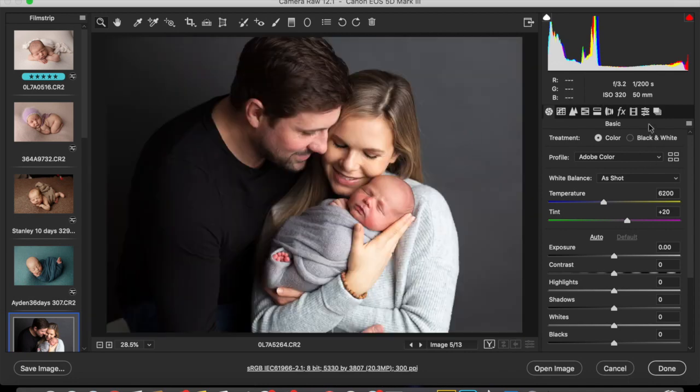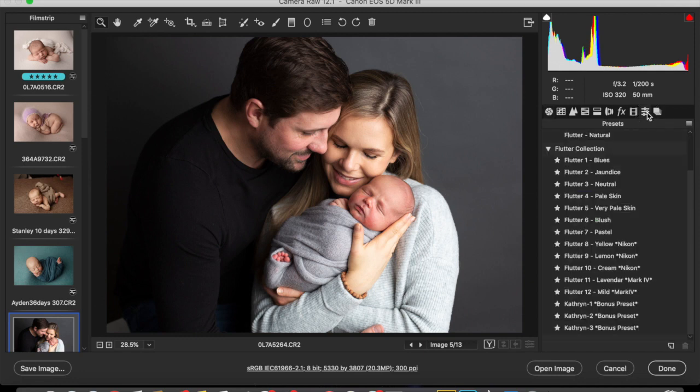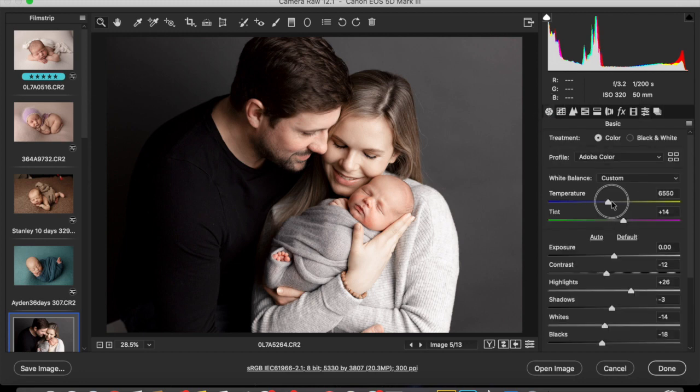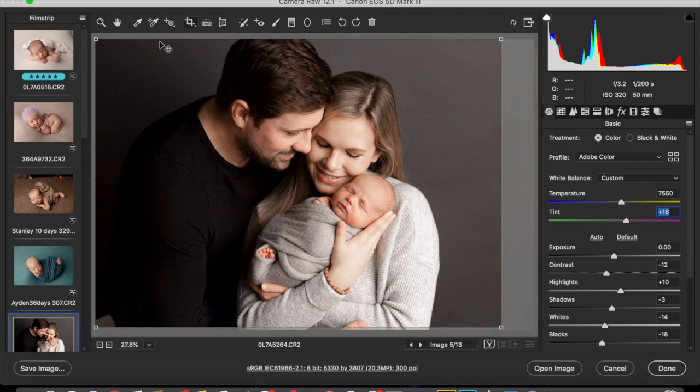This is a shot that I took with my Mark 3, and I would probably use Natural with that. I'm going to increase the warmth, and I'm actually going to bring the magentas up as well. I'm just going to bring the highlights down just a touch because this image was bright to begin with. Personally, I would crop it in tighter — to a five by seven.